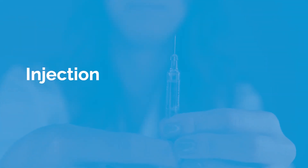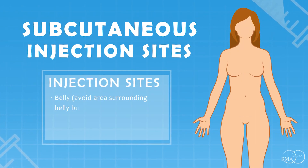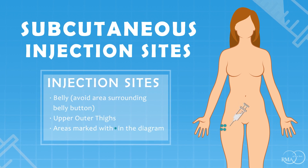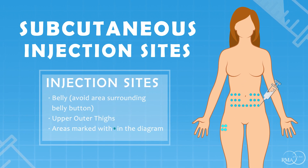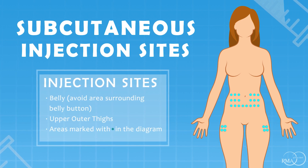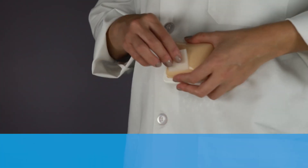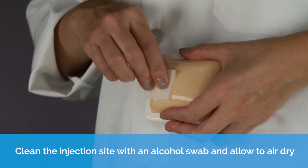Preparing the injection site. Clean the injection site with an alcohol swab and allow to air dry.